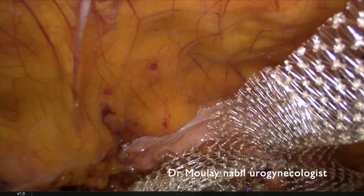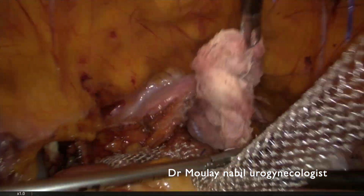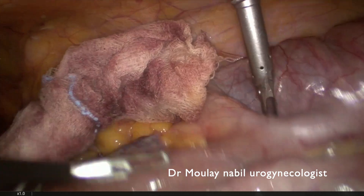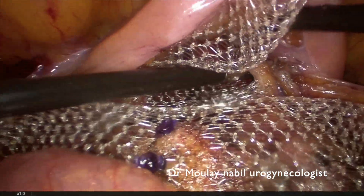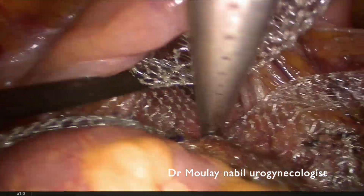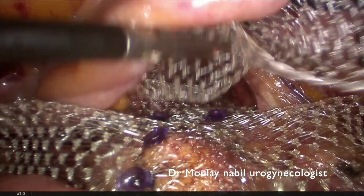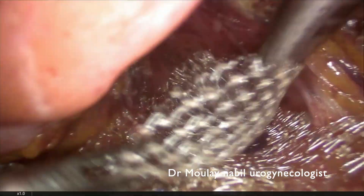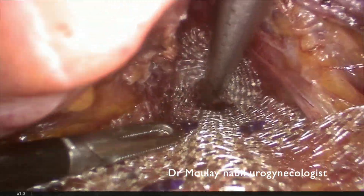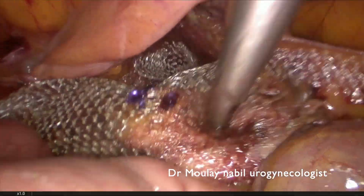The posterior compartment is now treated. We remove the stitch and place the mesh on the anterior vagina. We begin from the upper part and plaster the mesh onto the anterior vagina. This procedure is quite easy and quick with the tacker. It is really important not to shrink the mesh on the anterior vagina for a better anatomical outcome.